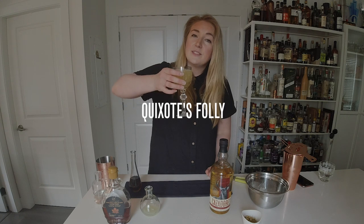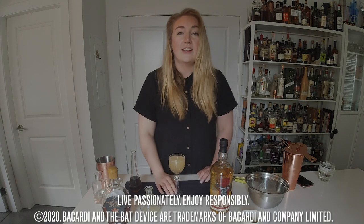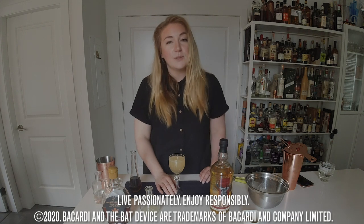And that is the Quixote's Foley. Cheers! Big shout out to Bacardi for having us here today. Make sure you subscribe to SHIFT so you can get lots of recipes coming into your YouTube feed. Cheers guys!